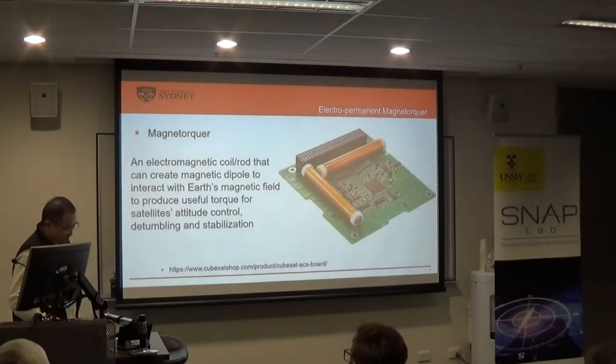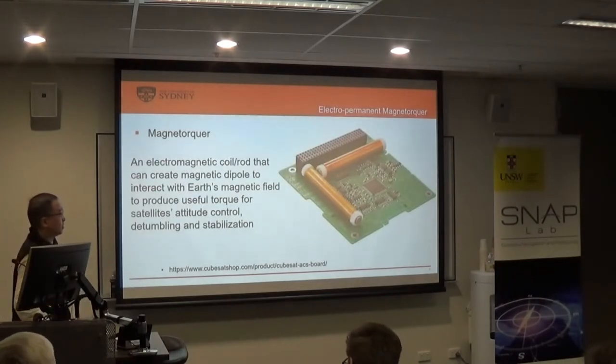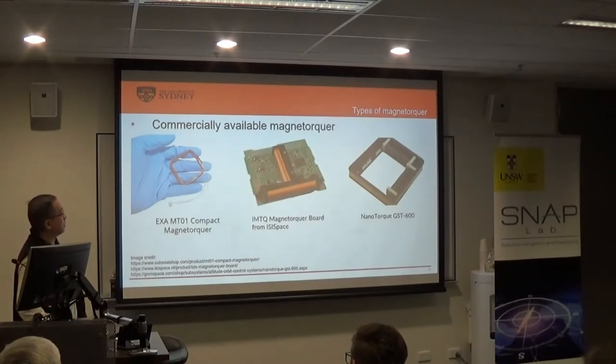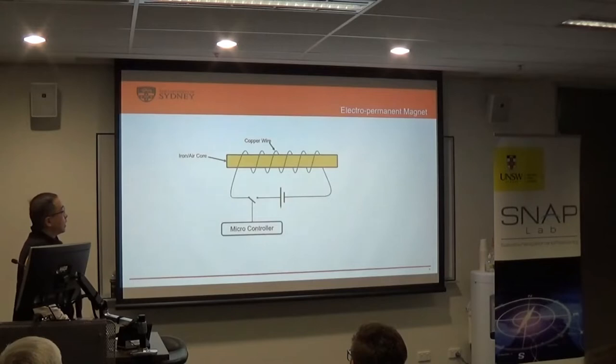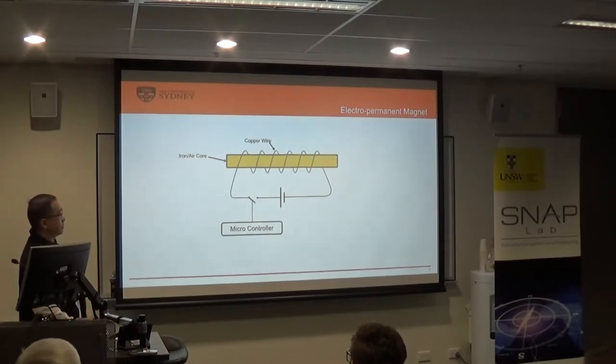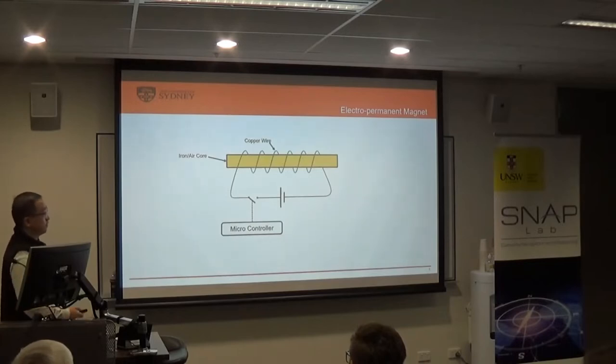I don't think I need to introduce too many details about the conventional magnetorquers — basically, it's just an electromagnet that interacts with electromagnetic fields to change torque in space. These are pictures of the conventional magnetorquers; some are air-core, some are iron-core, but they're all just electromagnets. We give power, it becomes a magnet; we remove the power, it becomes just a coil. The microcontrollers onboard control the on/off of the power to the magnetorquers.